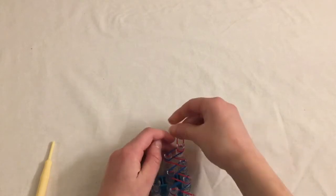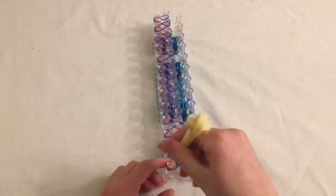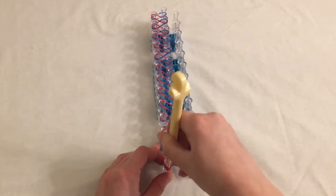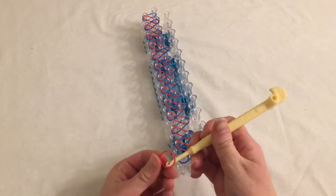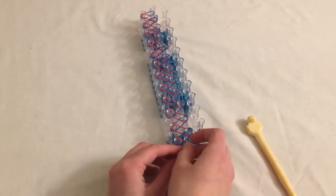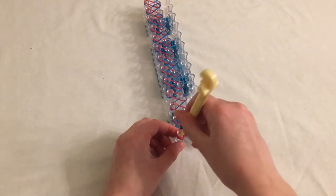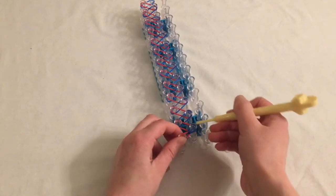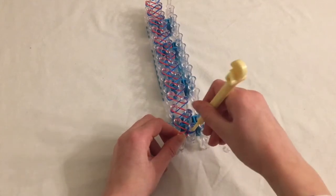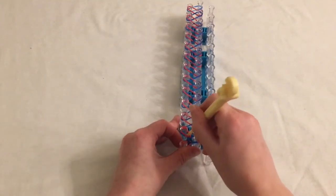Now you're going to flip the loom over and start hooking. For the hooking, you're going to go inside the cap band, grab the bottom band, and lift it up onto the next peg. The cap band fell off on mine, so just reattach it like this. You go inside the cap, hold it down, lift the band up, and put it on the next peg. Keep doing that — looping the first band over the cap band is the hardest band to loop over.